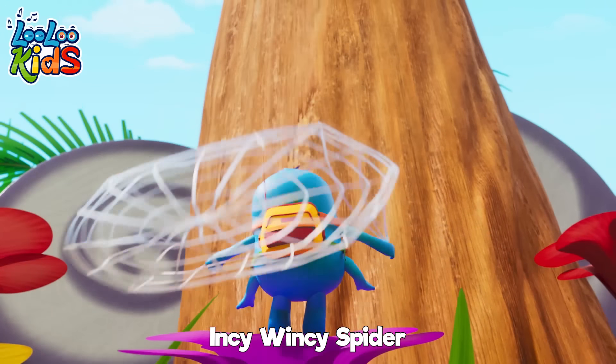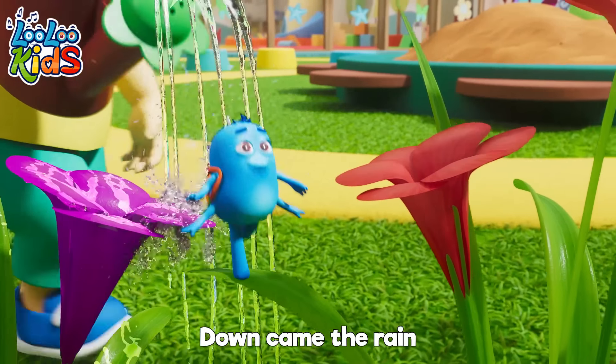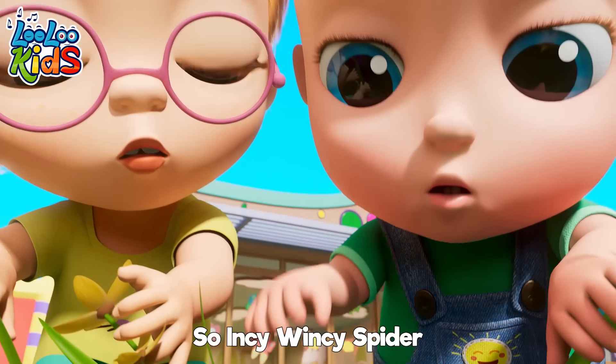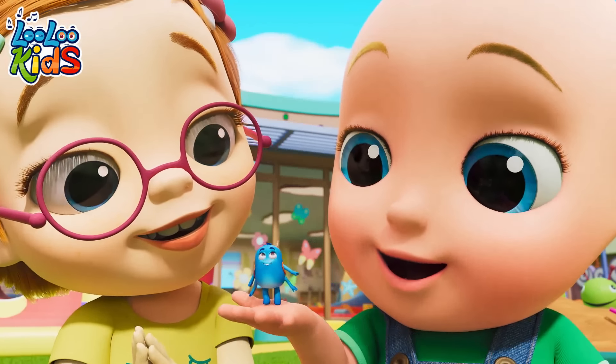Ha ha ha! Incy Wincy Spider went up the water spout. Down came the rain and washed the spider out. Out came the sun and dried up all around. So Incy Wincy Spider went up the spout again! Yoo-hoo!